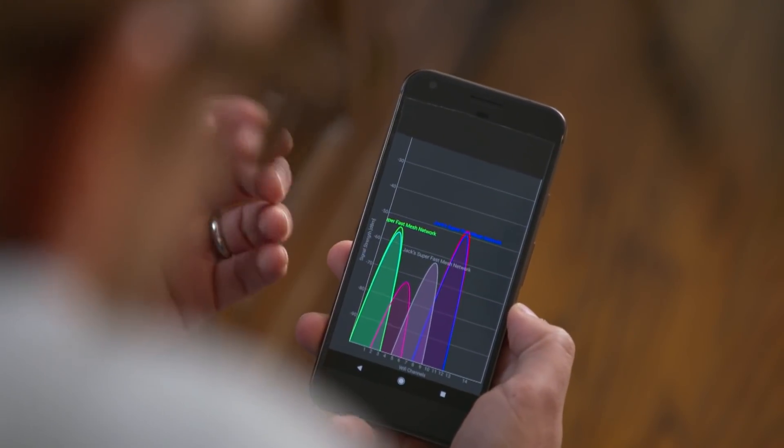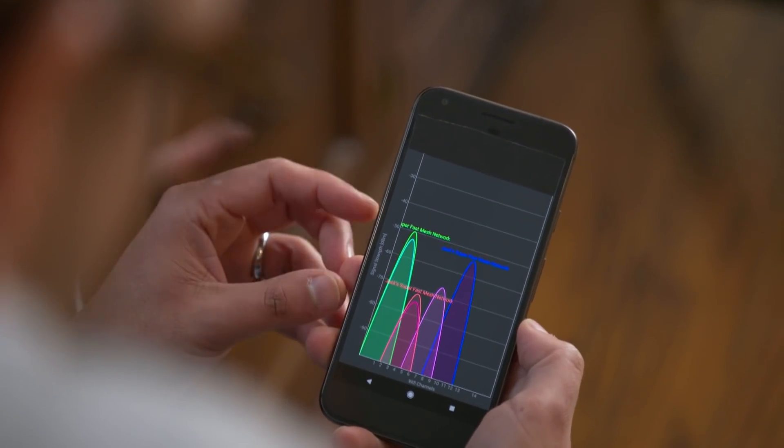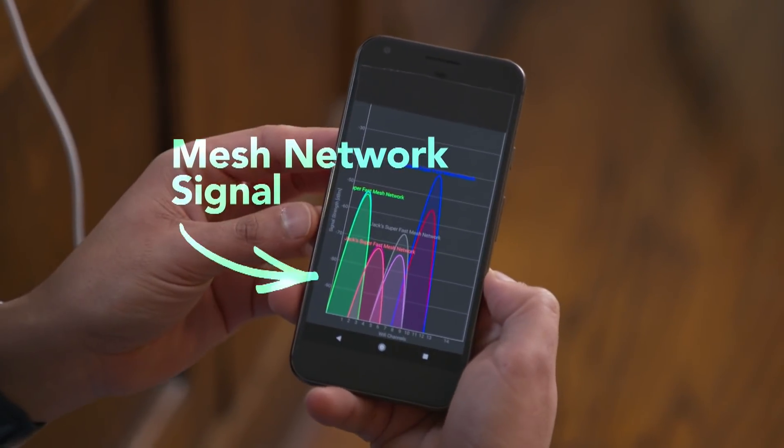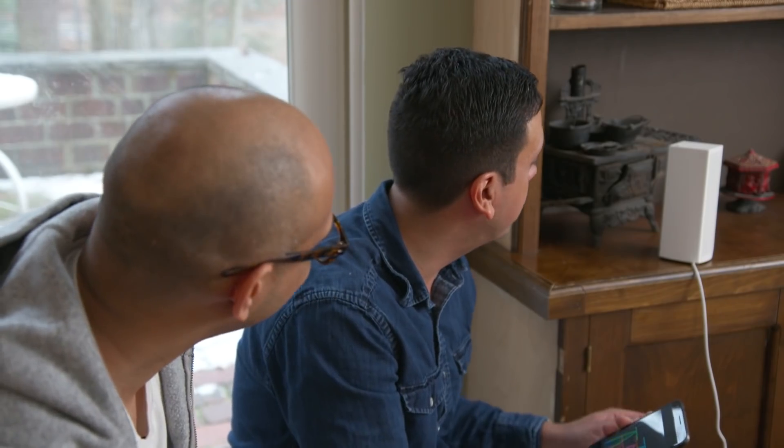Nicholas shows a phone app that displays all Wi-Fi networks in the area. It shows the mesh network they set up is doing its job with a very strong signal. Jack suggests adding more units around the house, and Nicholas agrees — the more the merrier.